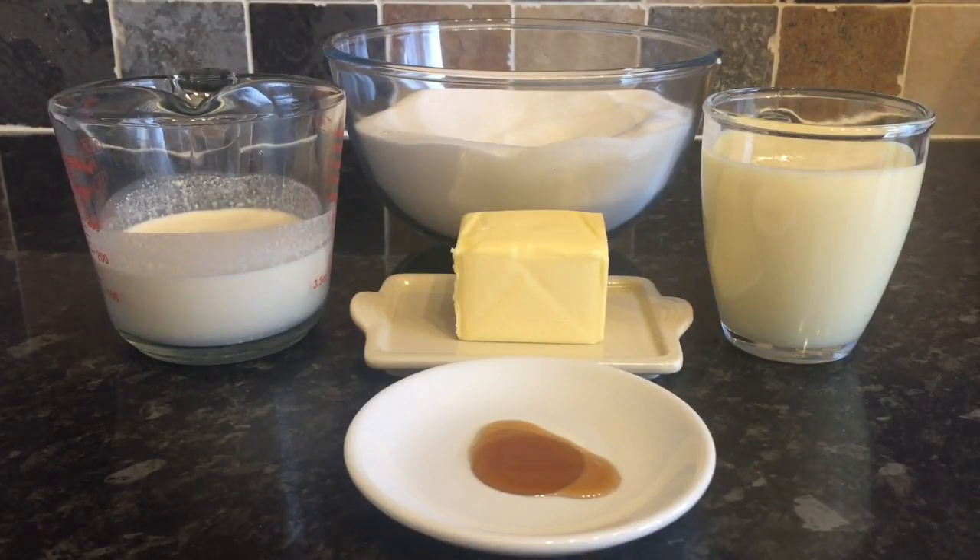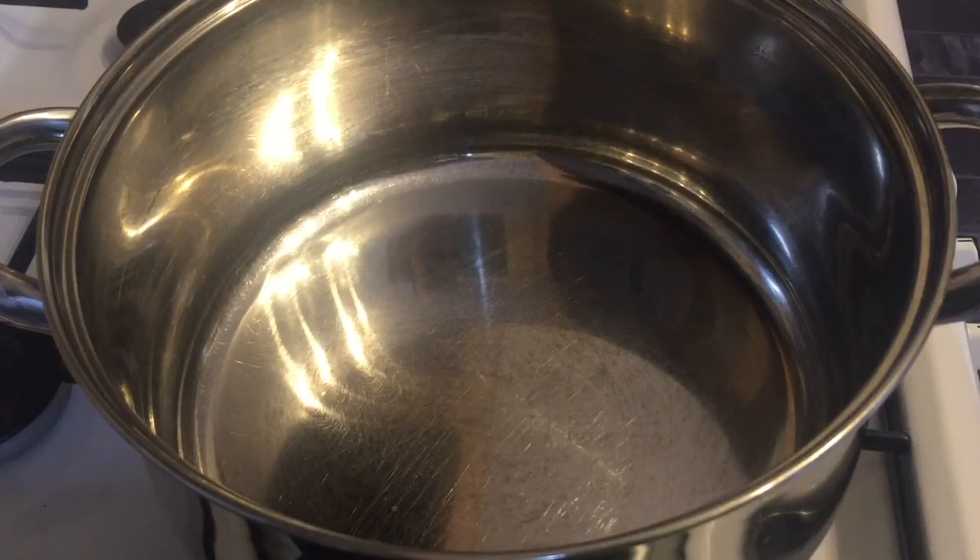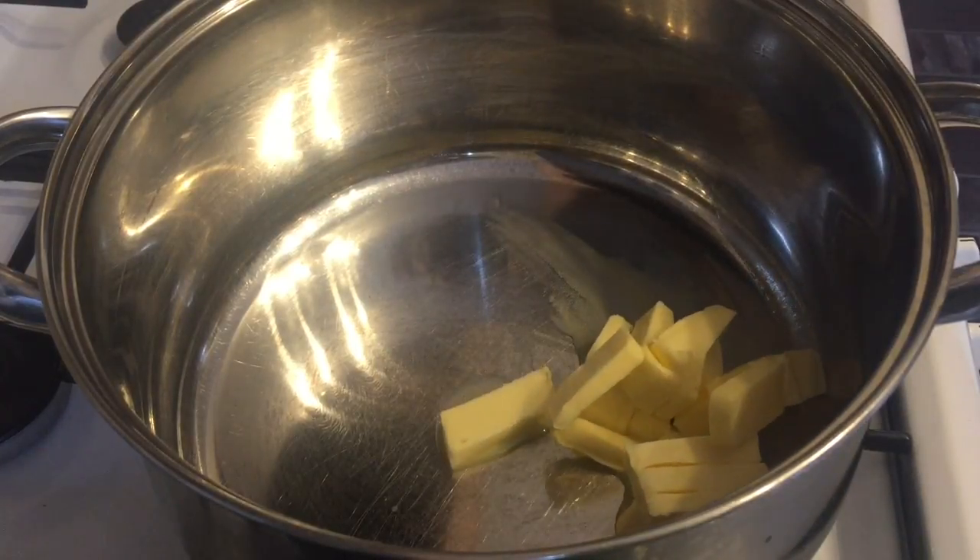So guys, this is what you're going to need if you want to give it a go. You're going to need two pounds of caster sugar — yeah, that's a lot, but it's so sweet. A tin of condensed milk, around 370 grams — it doesn't need to be exact. A teaspoon of vanilla extract or essence. A quarter of a pint of whole milk, full fat milk, and 125 grams of unsalted butter. You don't want salted butter, just get the unsalted.